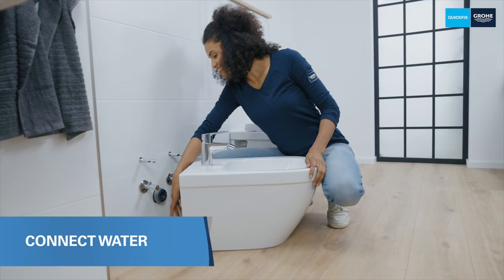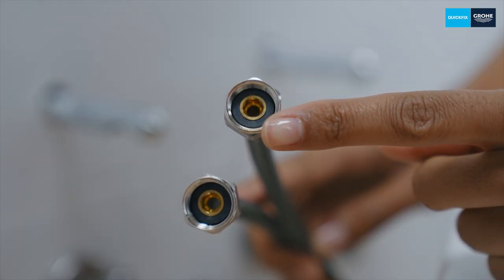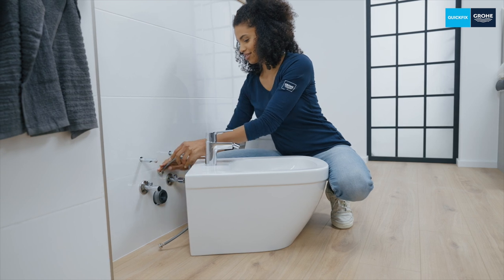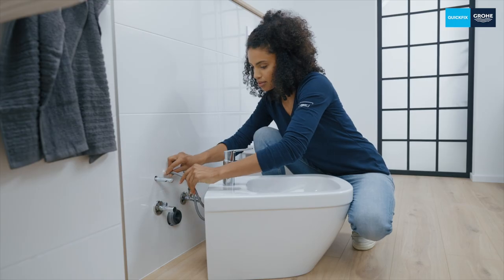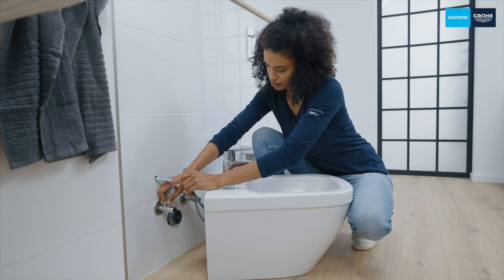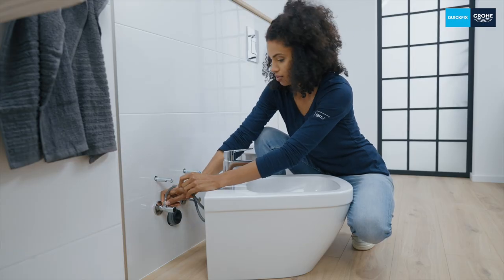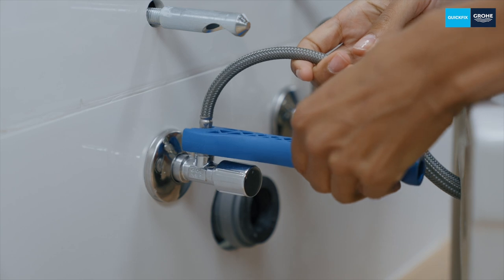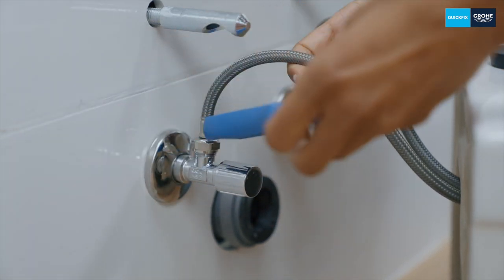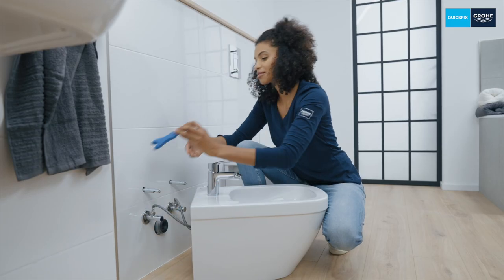Next it's the flexible connection hoses' turn. These already have an integrated seal and can be easily connected directly to the angle valves. The right-hand hose is always used for cold water and is connected to the right-hand angle valve. The left-hand hose is for hot water and goes to the left-hand angle valve. Place the screw connection on the thread and turn it hand tight until it stops, then tighten it firmly with the installation tool. Make sure that the hoses do not become kinked or twisted. It's best to hold the hoses by hand or with a suitable tool when tightening them.